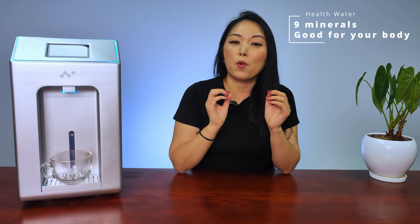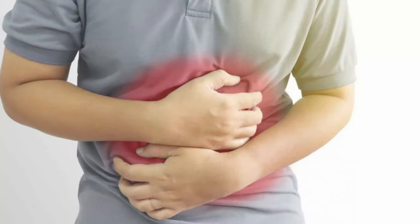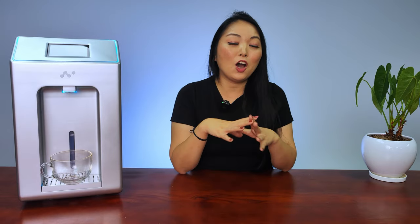The most interesting fact is it's not just any kind of water — it's water with nine minerals that your body needs. Even your air conditioner can generate water from the air, but that kind of water you cannot drink; you might get a stomachache or other disease. And not only that, your air conditioner consumes a lot of energy and needs a very big space for installation. But with Nature EP, it's different.